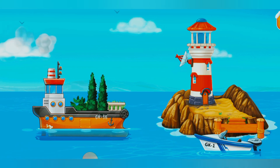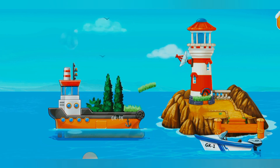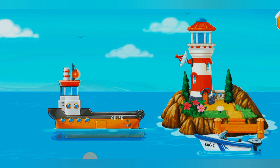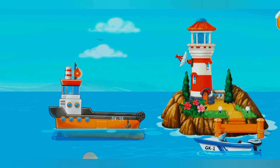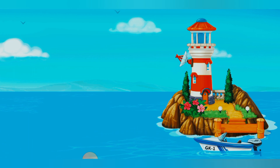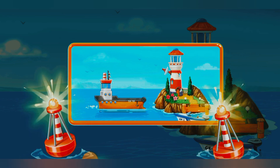Lindsay, you are doing really great. I love this! The lighthouse on the rocks is finished. Now it will show the way to ships.